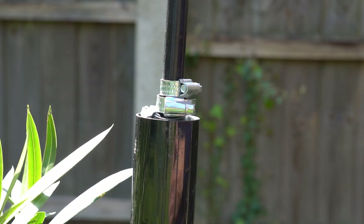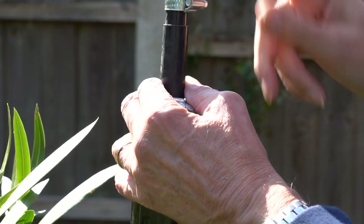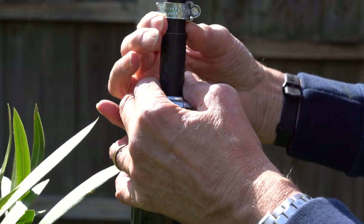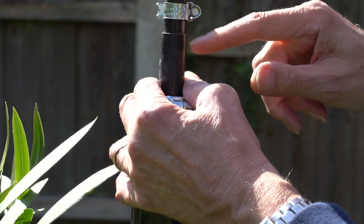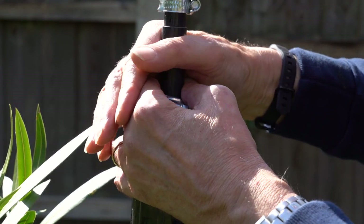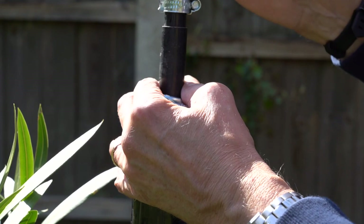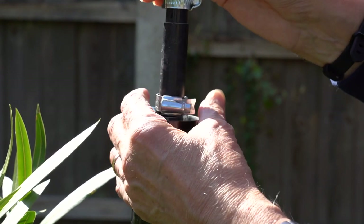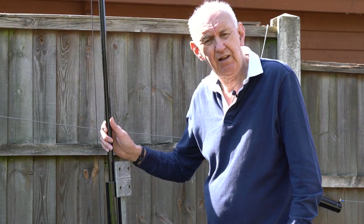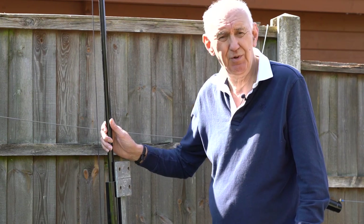Let me show you the correct way to fasten a spider pole to stop it telescoping in. You'll see I've got a hose clamp at the bottom of the section that's telescoping in, so that section can't collapse because the clamp is stopping it. What you must not do is put a hose clamp around a section trying to grip it — that's not the way. Put a hose clamp just at the base of the section that's fully telescoped out; that will stop it telescoping in. You can do that all the way up with hose clamps from the local ironmongers.